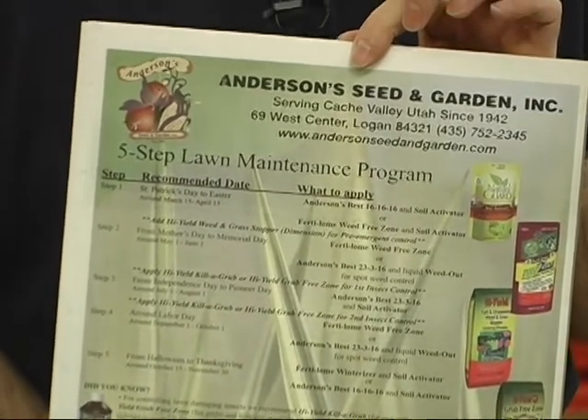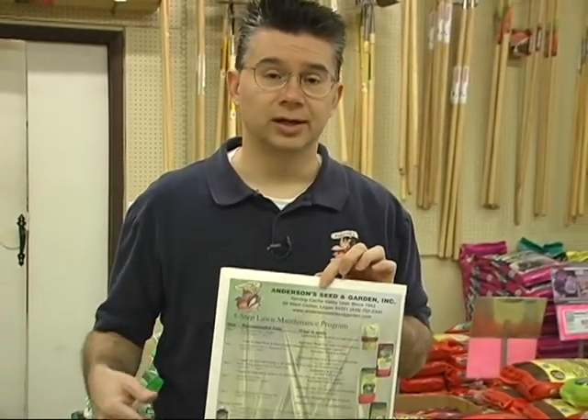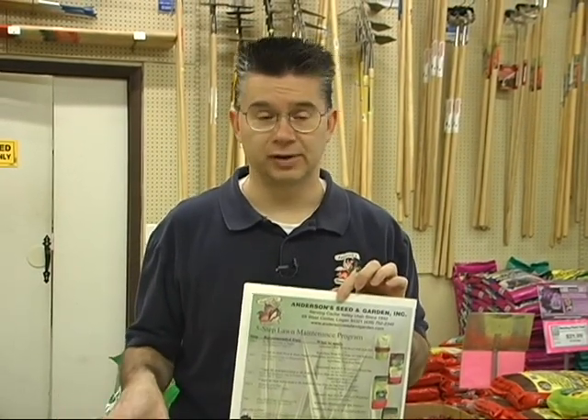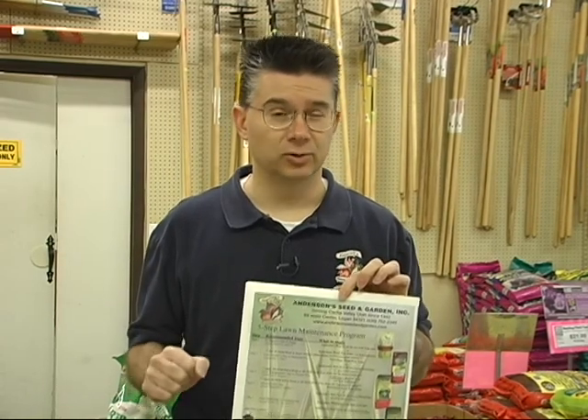We have a lot of different options for you. You can do just a straight fertilizer like 16-16-16, or you can put a fertilizer weed preventer with a pre-emergent. It's a great time to put that on around the first part of April. One of our favorites is the Fertilome Weed and Feed with Dimension — great fertilizer, excellent pre-emergent.